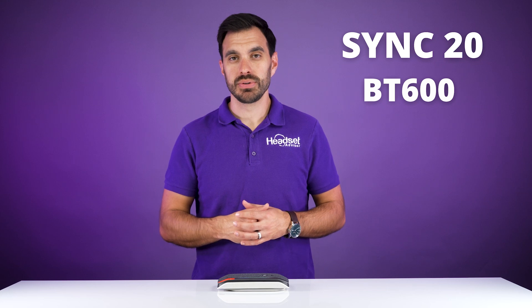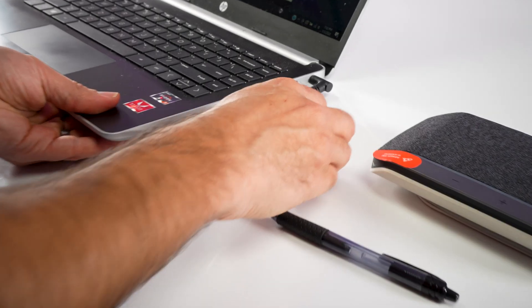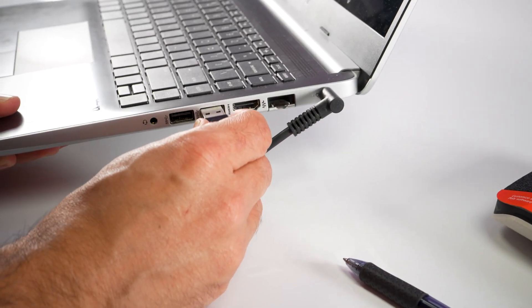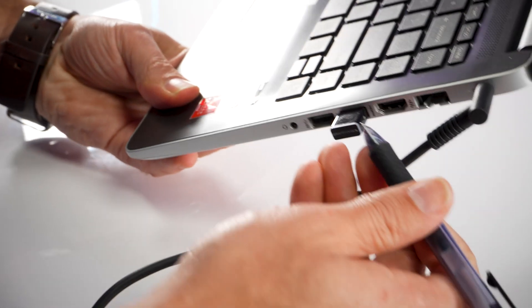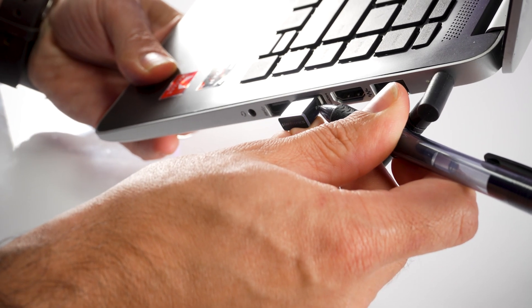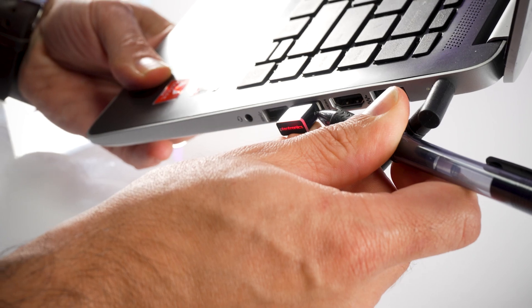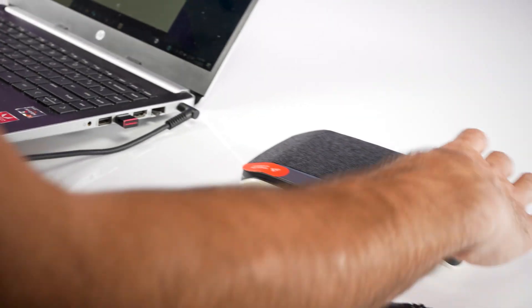When pairing up the Sync 20 to the BT600 Bluetooth USB adapter, you'll make sure the USB adapter is plugged into the computer or the laptop. You'll use a ballpoint pen or a paper clip and press and hold the small circular button on the side of the adapter until you see the blue and red light flashing at the end of the adapter. Once that happens, you can let go of the button.